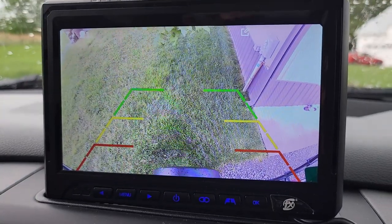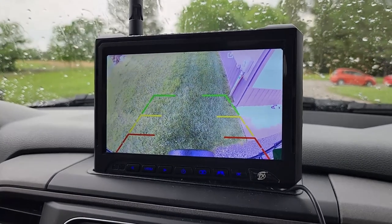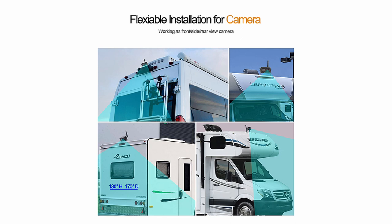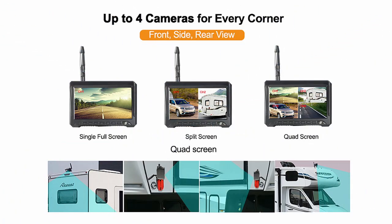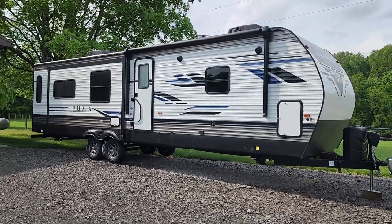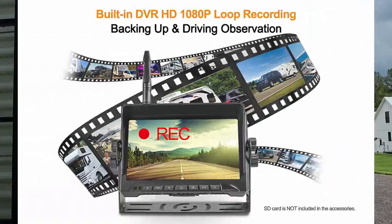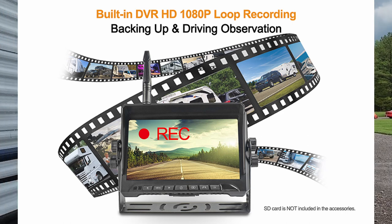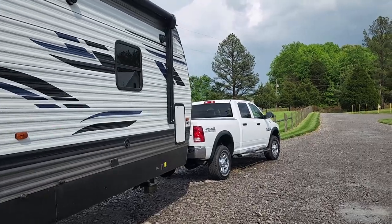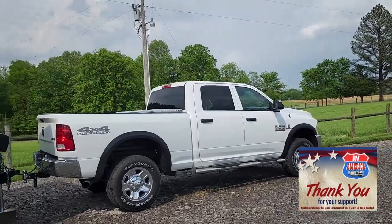It comes with a 7-inch anti-glare monitor and park assist lines so you know how close you're getting to an object. If you add one, two, or three extra cameras, you'll get a split screen to see multiple cameras at once — useful for side views when backing up. It also has a built-in DVR that records at 720p with loop recording, acting as a dash cam. So if someone bumps into you and tries to deny it, you've got the evidence right there.